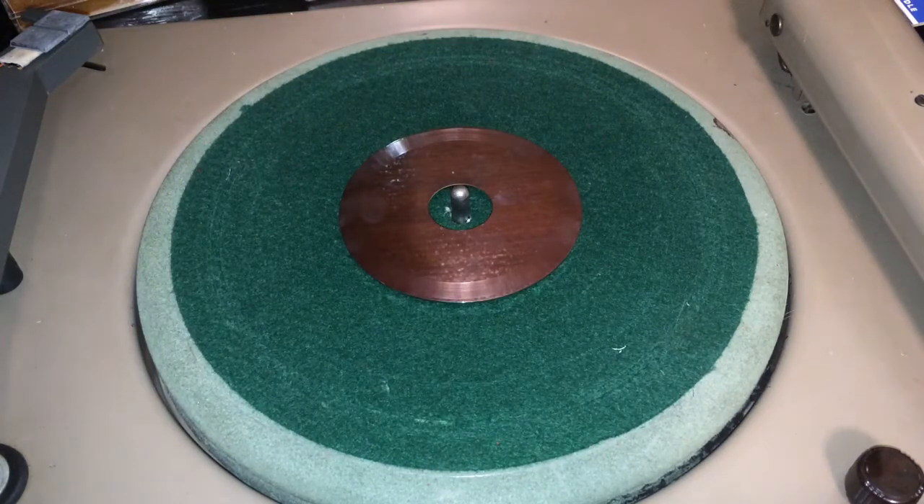Greetings everyone. One of my viewers gave me the challenge of trying to etch sound onto the magnetic hard disk that comes out of a magnetic hard drive from a computer. And of course I, your brave and valiant data bits, was able and up to the task.